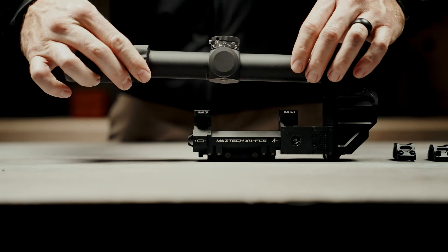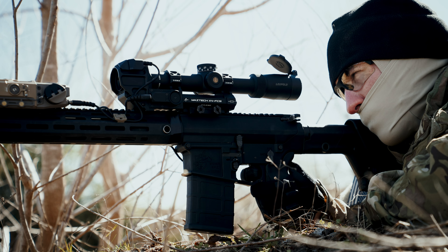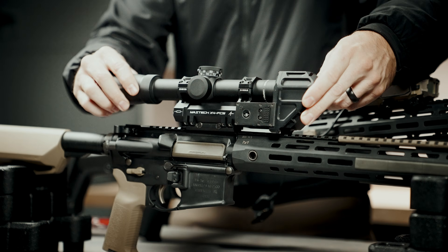The X4 FCS can be employed with virtually all 30mm LPVO scopes, regardless of whether they have a first or second focal plane reticle. With the ability to save up to 30 different ballistic profiles, it easily accommodates multiple ammunition and weapon types.